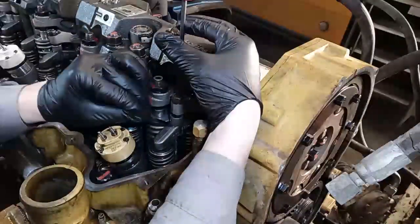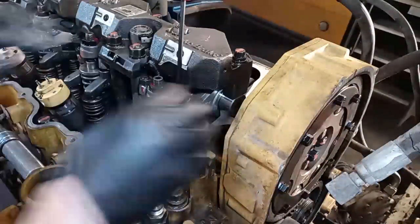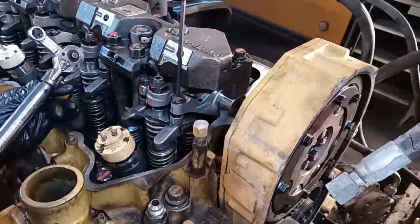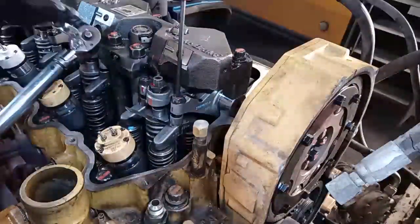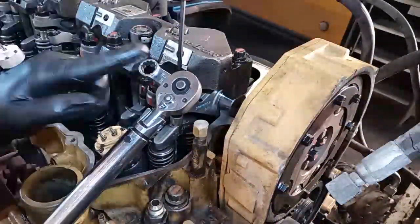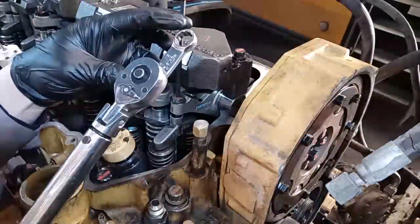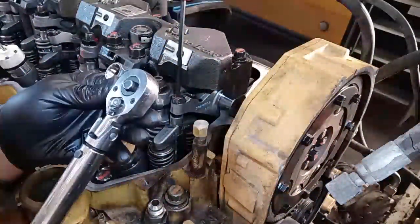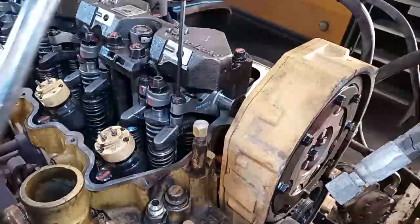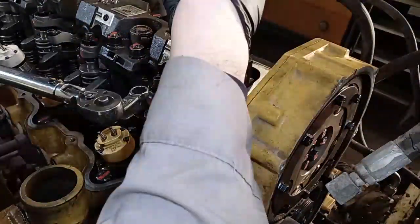Finger tight will always give you a light drag. You're not trying to tighten it — just go finger tight, then stop. Run the lock nut down, then grab your torque wrench preset to 22 foot-pounds and use a torque adapter. Keep the torque adapter on the same plane as the drive head — running it off-plane will modify the torque output. There is a formula for the off-plane case, but we're not going to use it that way.